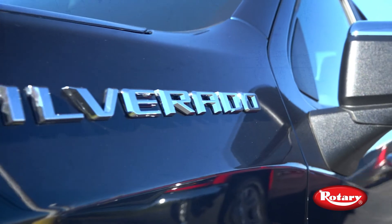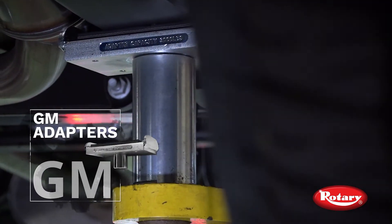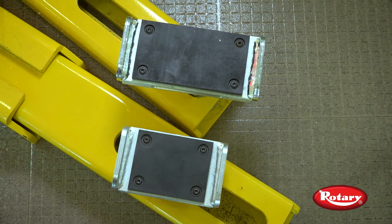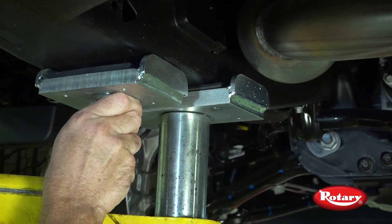For 2019 Chevy Silverado and GMC Sierra light-duty trucks, you'll need a specially designed GM adapter. While they look like standard TA adapters, they offer a wider support for these larger frame vehicles. Without GM adapters, the frame is too large for the standard TA to hold.